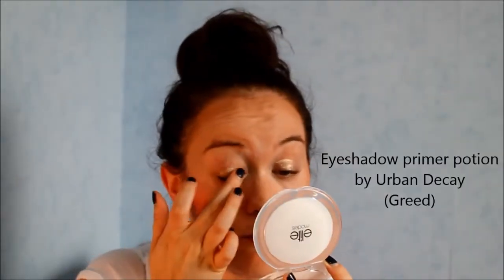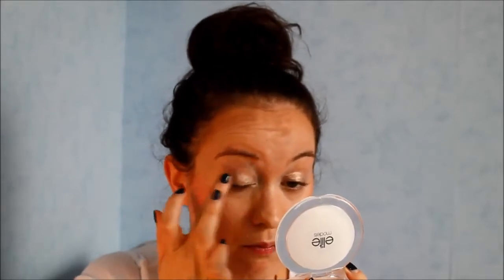Now the eyes. I start with my eyeshadow primer potion from Urban Decay. I love the color of this Naked Eye palette from Too Faced, but I don't like their intensity. I use first Burning Suit on the whole lid.